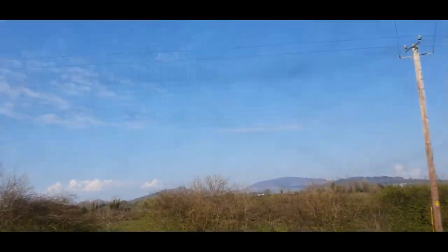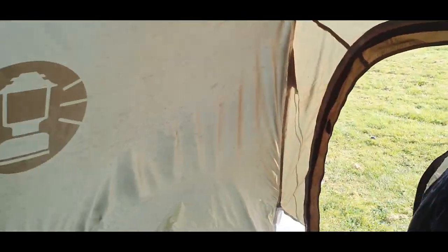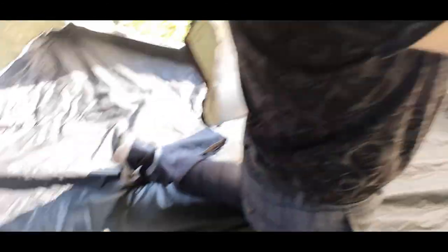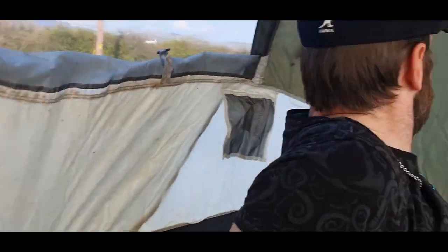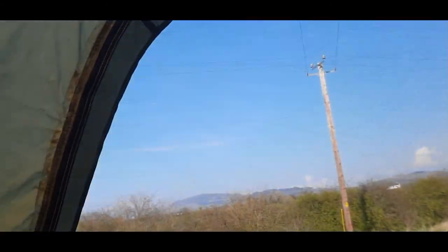This is basically all it is on the inside. As you can see here, it's unusual — this doesn't have a zip to open up here, it just has these little tabs that you undo. A nice little window, and there's another one on this side. There's loads of space in here — it's a four-man tent.